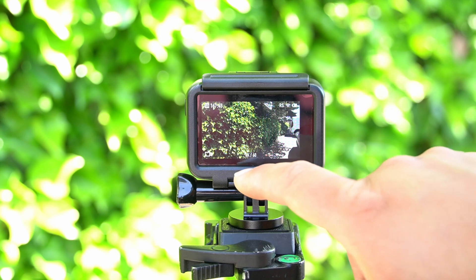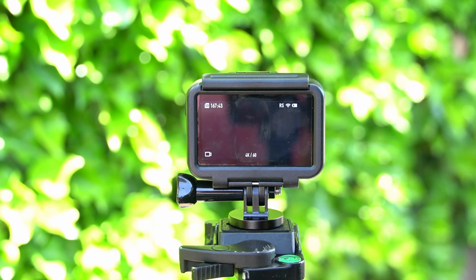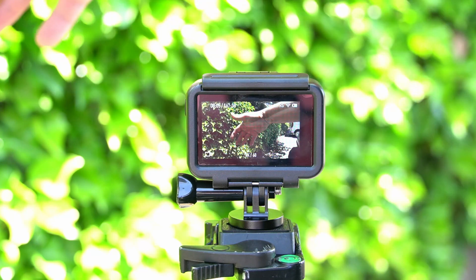We've got Rocksteady on. This is at 4K60. I'm going to go ahead and hit record. Let's cross our fingers, guys. Nope, the terrible lag is still there.